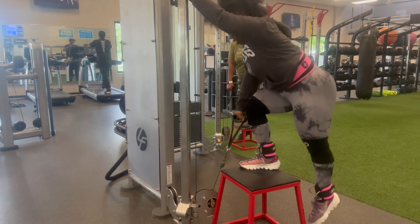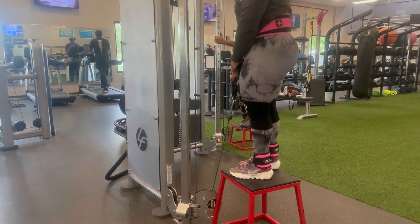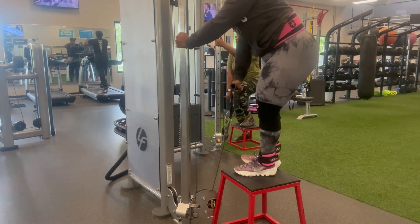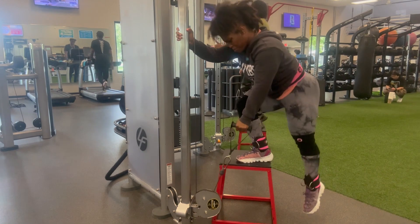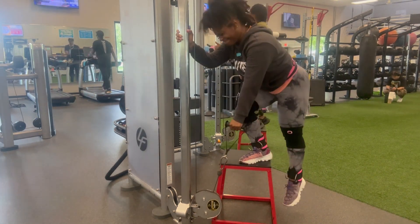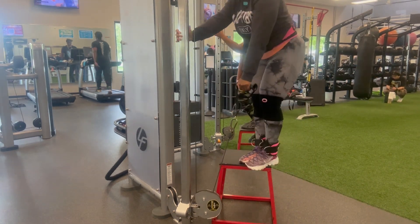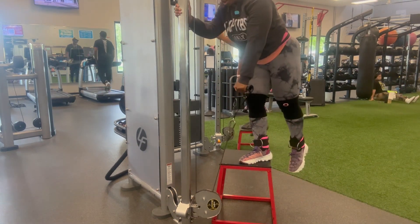These are step-ups — this is about my third time doing them. I used the higher step stool because the shorter one was getting too easy; my legs were getting used to it. When I switched to the taller one it was hurting so bad — partly because I'm short, so I have to play around with equipment at the gym. This one was really killer on my glutes. I recommend switching it up when something gets too easy.